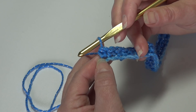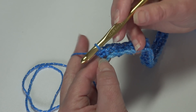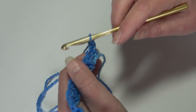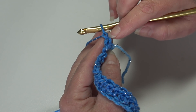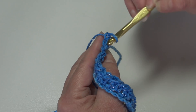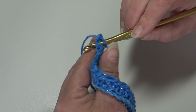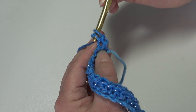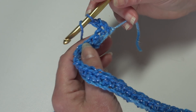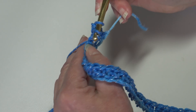Now we're ready to begin row two, which is our repeat row. We're going to chain one and turn your work. Skip the chain one, insert into the first stitch — make sure you're going under both loops of that stitch — and work a single crochet. Then yarn over, insert into the next stitch, and work a double crochet.